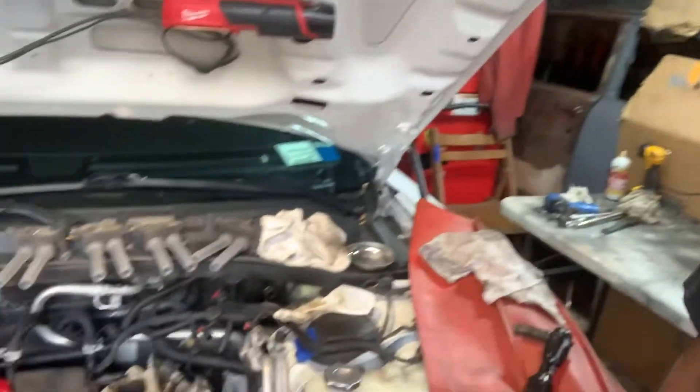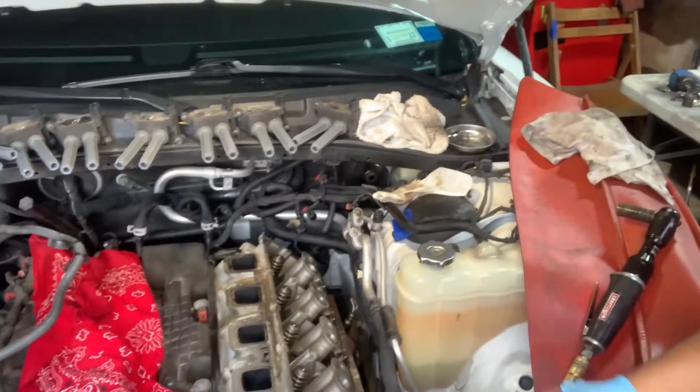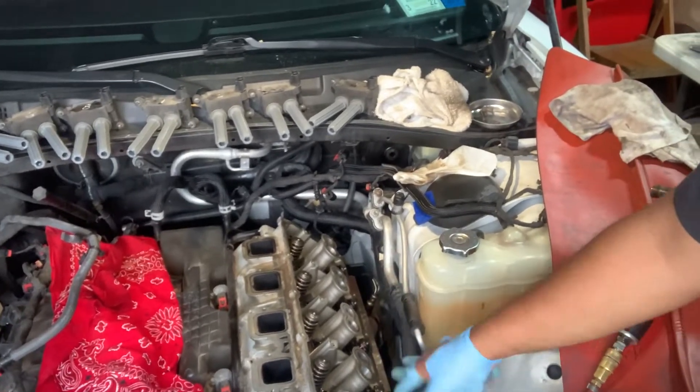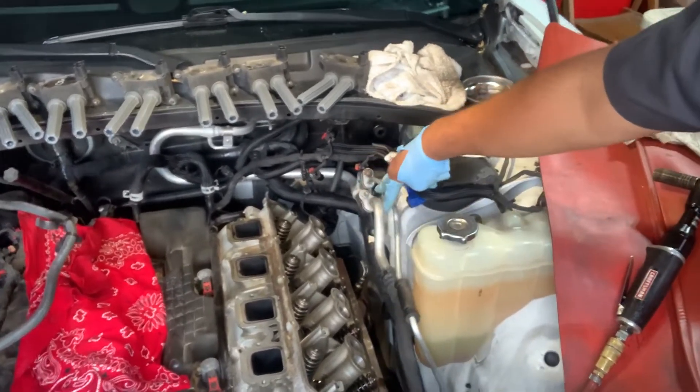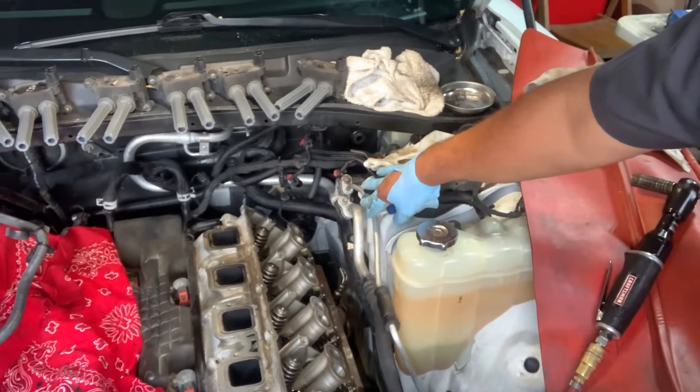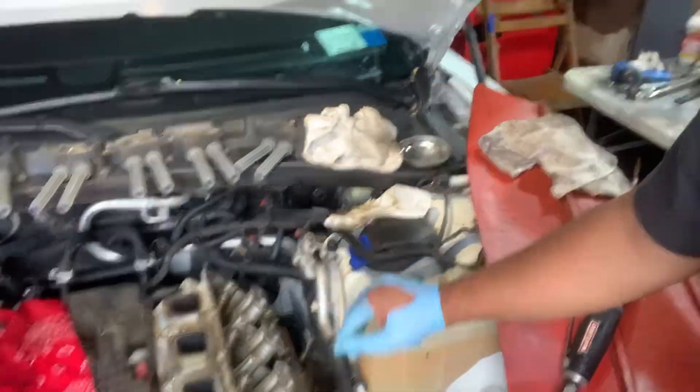If you guys are doing this at home, just a heads up — the heads, those manifold bolts that go over here on the side, leave those alone for now and go through the flange that connects into the catalytic converter. Remove those two bolts, which are easy. Obviously you're going to need an impact, a lot of penetrating oil, a little bit of heat, and it'll come right off easily.